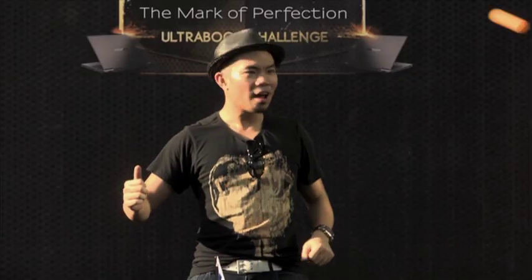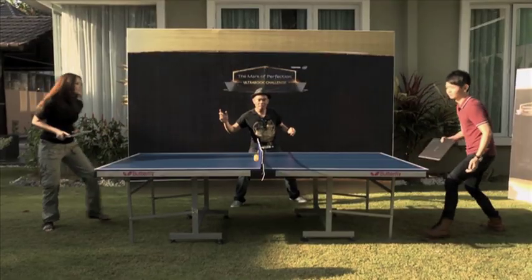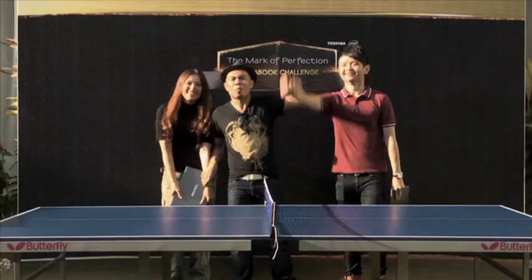Obviously I'd never played ping pong with an Ultrabook before, but I was very surprised that it was very light. I thought it would be very difficult, but I could swing it, which was easy for me. Give it up for Brad!